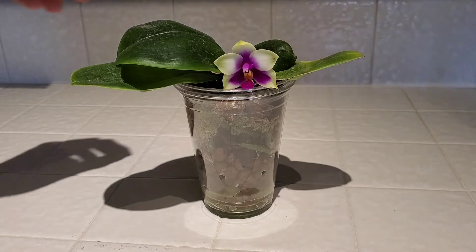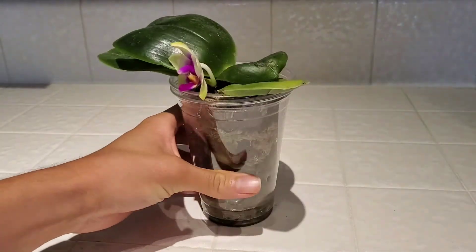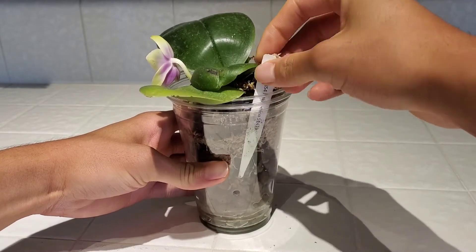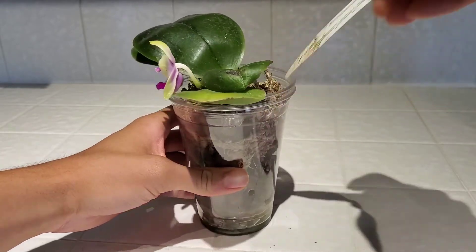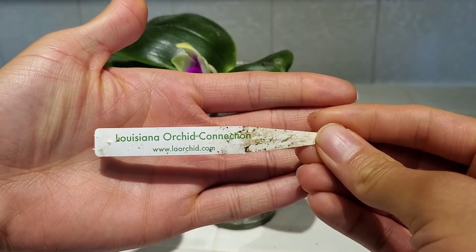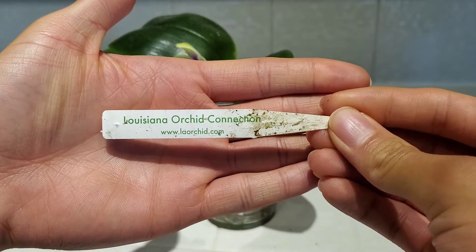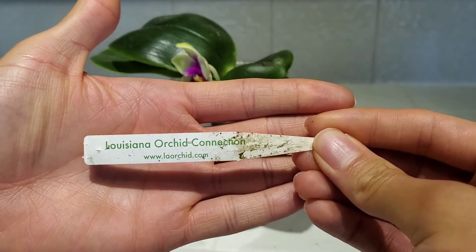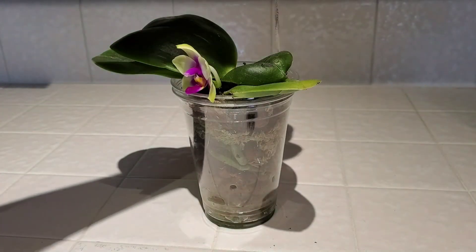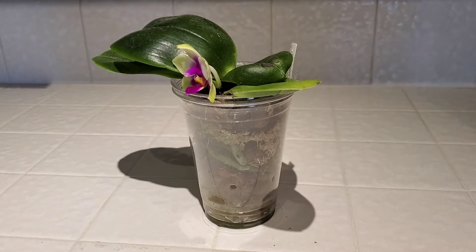This one I got from Louisiana Orchid Connection, laorchidjohn, on eBay, which is what I got this one from. I did not get this from his website, but I have seen the website and there are some cool things on there, but I just prefer buying from eBay.